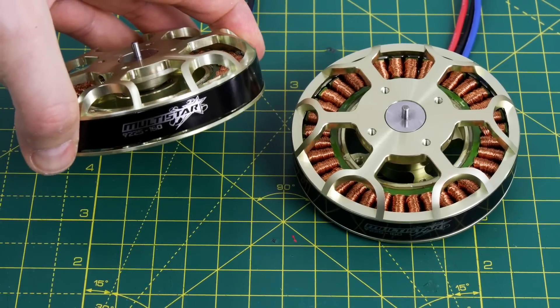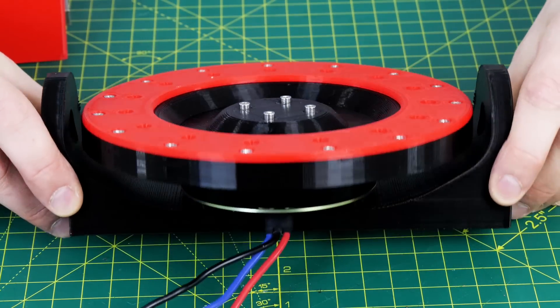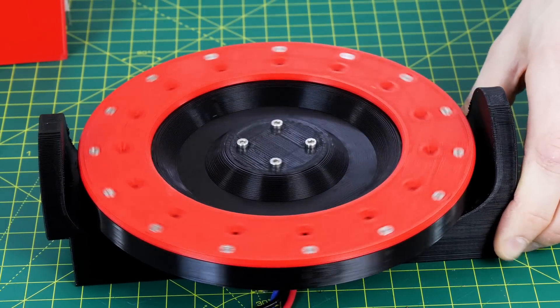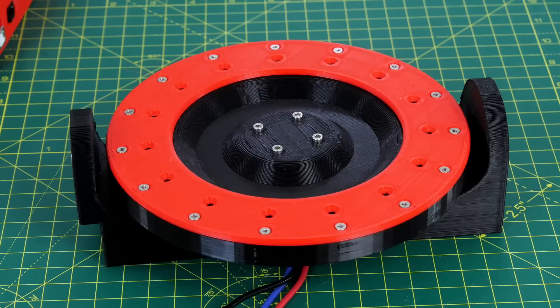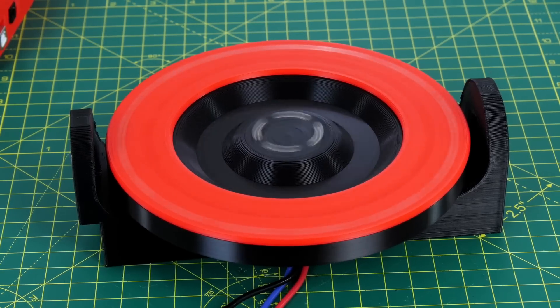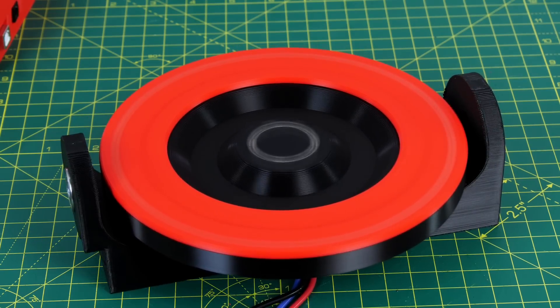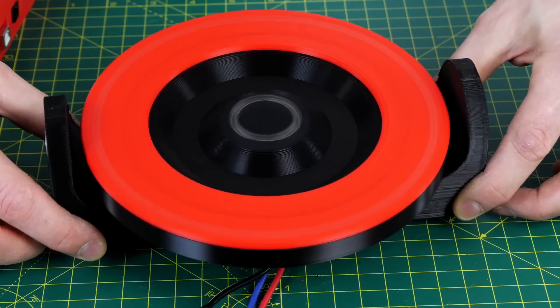We've got two motors this time, one for each gyroscope, and these are 9225 160kV motors. Each gyroscope fits to each motor and we've got a nice bracket to mount the whole thing on. Unfortunately I got the holes too big in the 3D printed part so my M3 bolts are loose, making it quite hard to get them to spin on center. Let's spin one up and see how bad it is. It takes a little while to come up to speed and there is some wobble, but it's not nearly as bad as in part 1. It does walk a little bit but doesn't actively vibrate, and if I hold it in my hands I can hardly feel it. So that's pretty good.